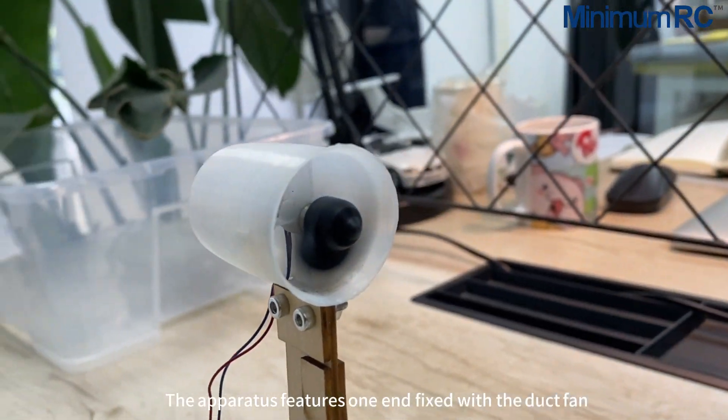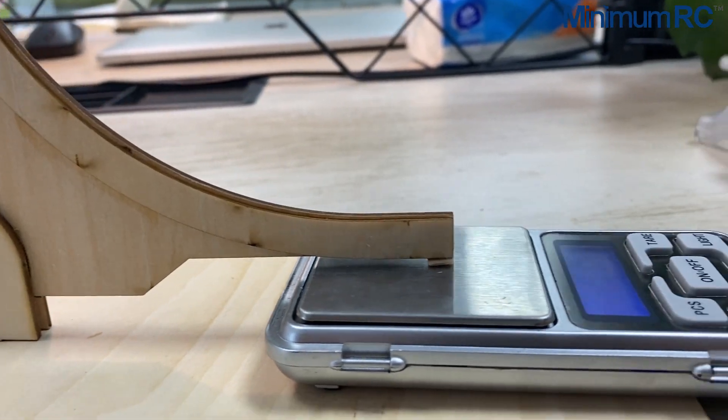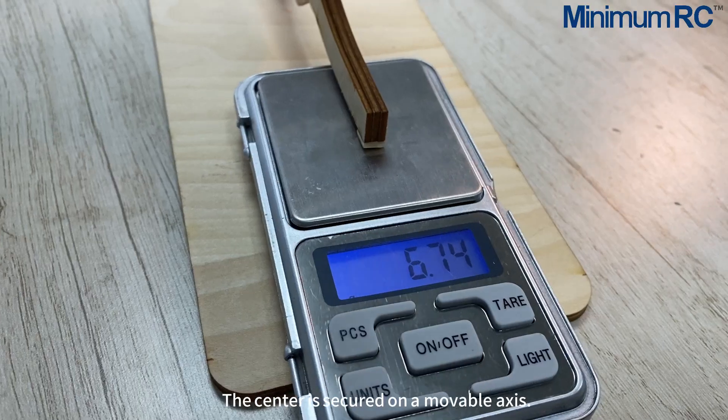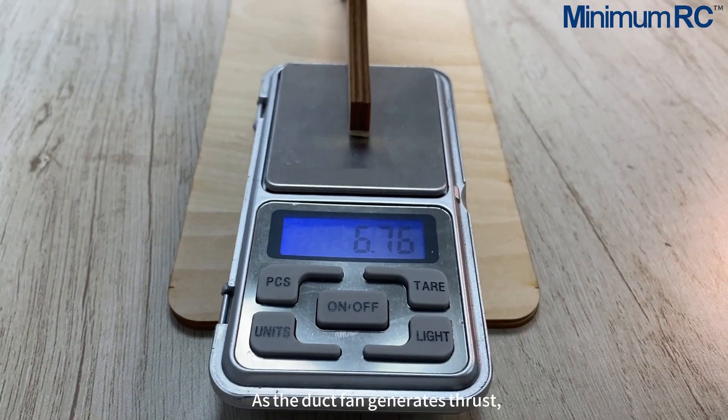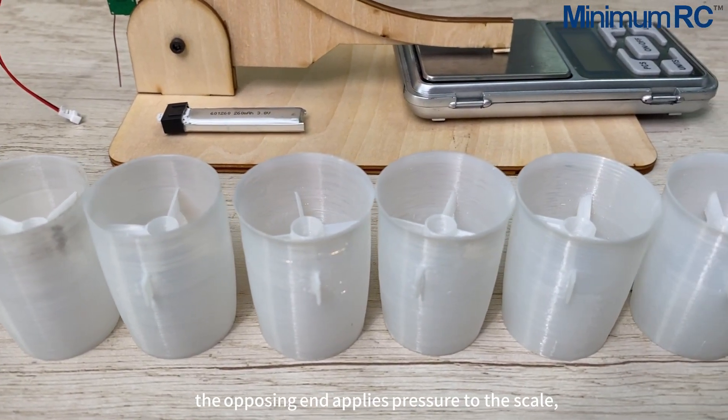The apparatus features one end fixed with the duct fan and the other end pressing against a digital scale. The center is secured on a movable axis. As the duct fan generates thrust, the opposing end applies pressure to the scale.